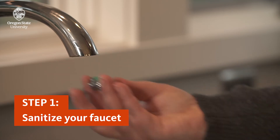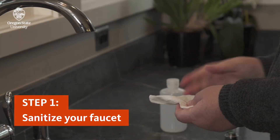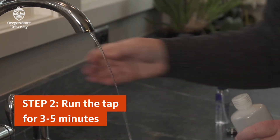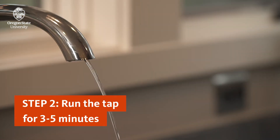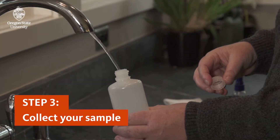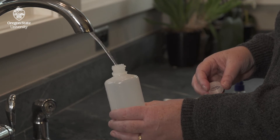First, remove any faucet attachments and clean the tap with isopropyl alcohol or a sanitizing wipe. Let the water run for three to five minutes before taking your water sample. Carefully open the sample bottle. Don't touch the rim or inside of the bottle, and do not rinse it out, even if it looks like there's powder inside.